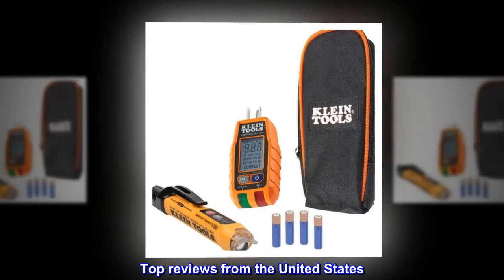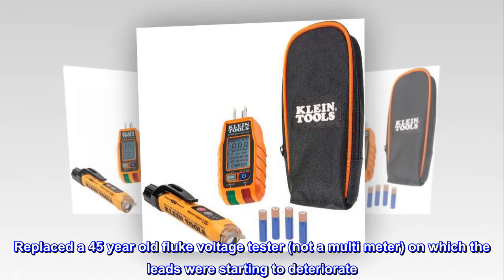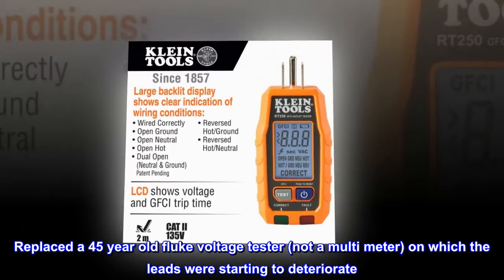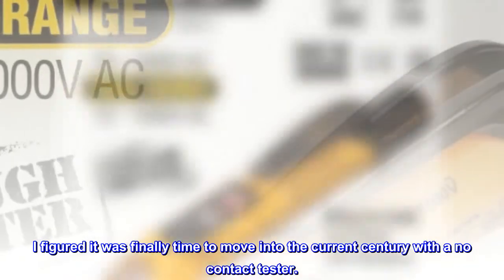Top reviews from the United States. Well-made and works as advertised. Replaced a 45-year-old Fluke voltage tester — not a multimeter — on which the leads were starting to deteriorate. I figured it was finally time to move into the current century with a no-contact tester.